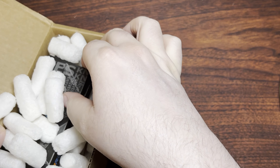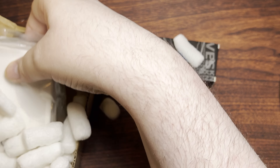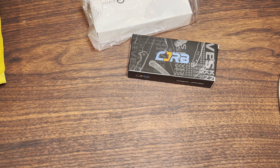Once I get this top opened up — there we go. We have a CJRB and a Civivi and a whole bunch of biodegradable egg and peanuts.